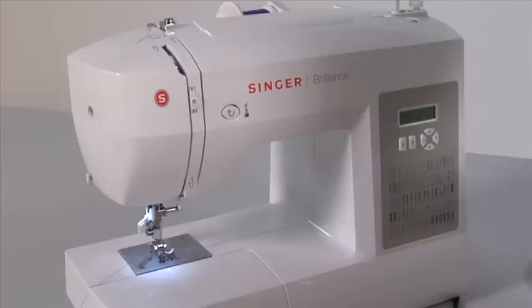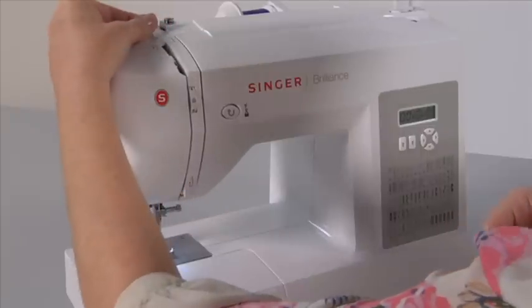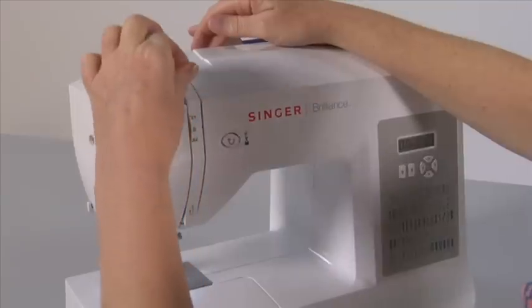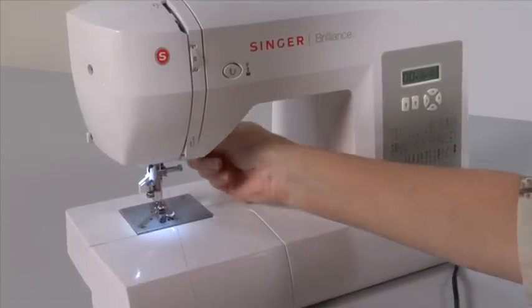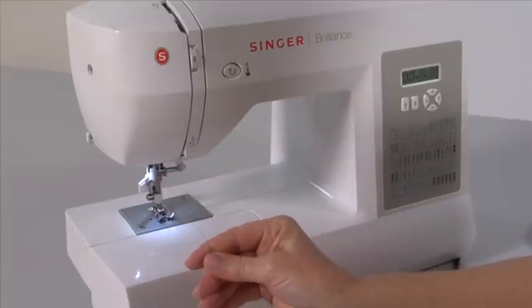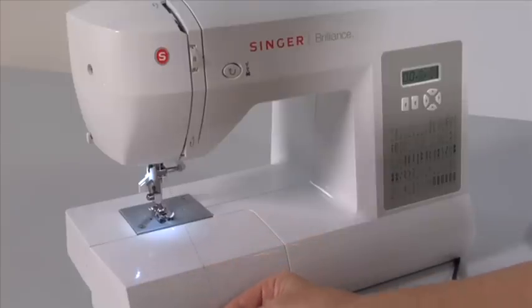Remove the fabric from the machine and try this simple test. Remove the thread completely from the machine. Be sure the presser foot lifter is in the up position. Re-thread the upper thread, leaving the needle unthreaded. Leave the presser foot up and pull the thread toward you — it should pull freely. Now put the presser foot lifter down and try pulling the upper thread again. It should resist the pulling, and you should feel a significant difference in the tension. If you are still able to pull the thread freely when the presser foot is down, repeat this process.